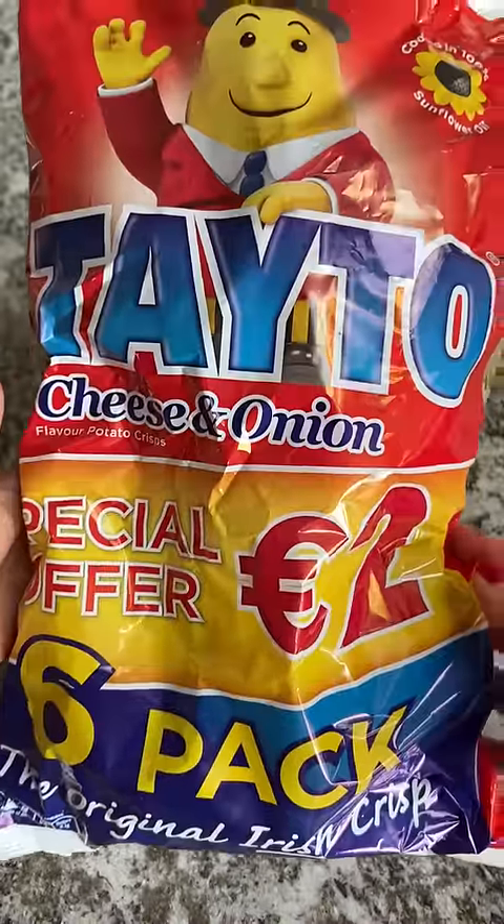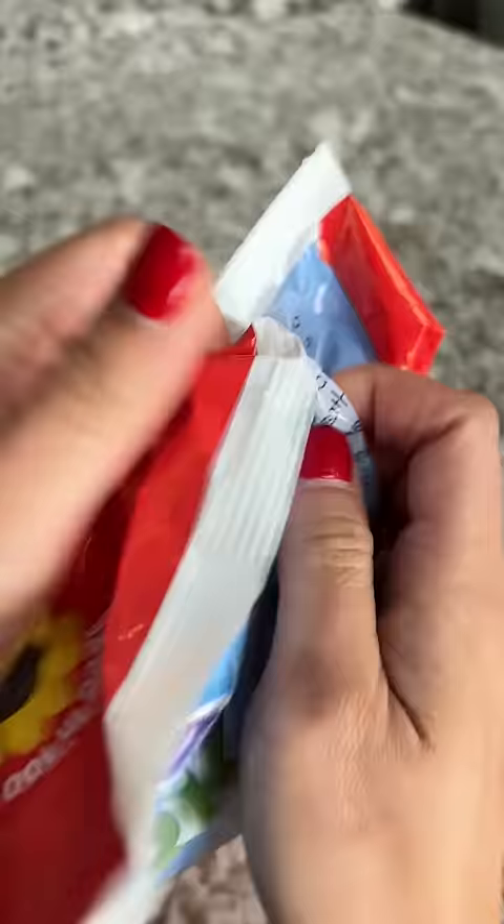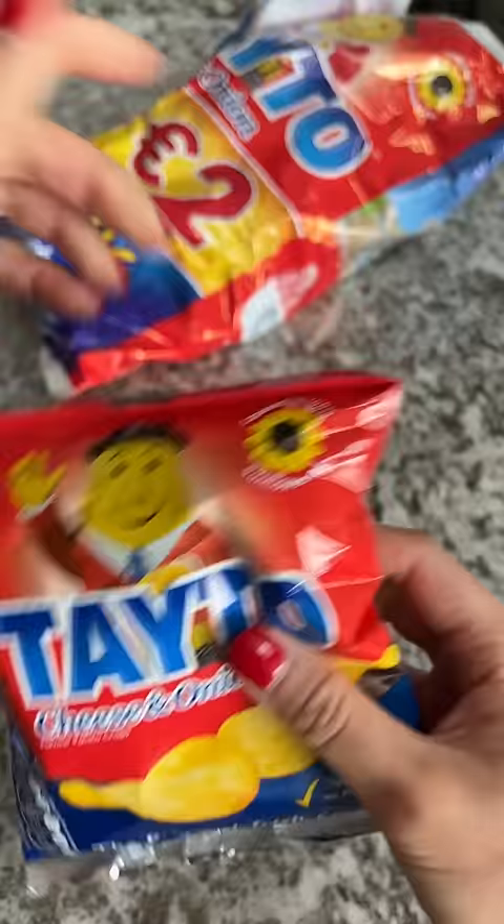Today I'm going to try a tato crisp sandwich. I'm told it's made by buttering up two slices of white bread and then putting a whole bag of tato crisps in between.